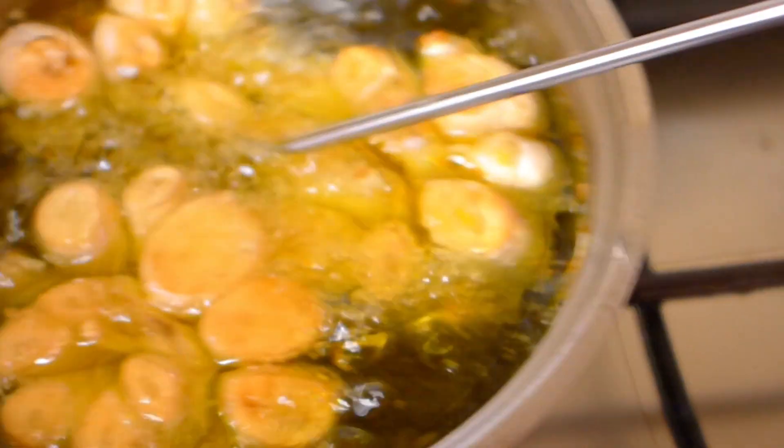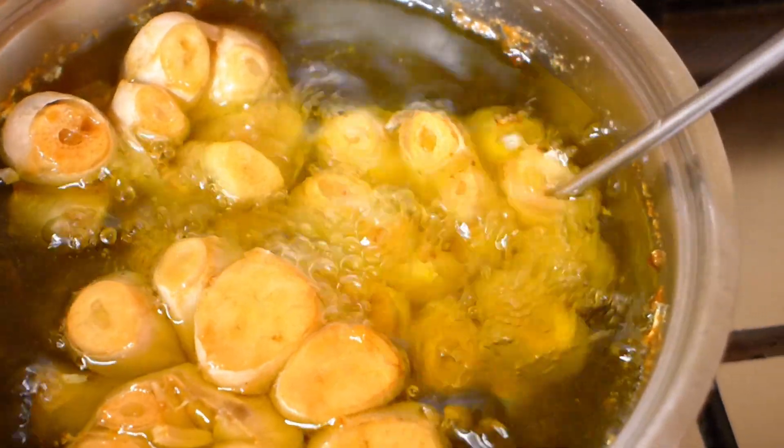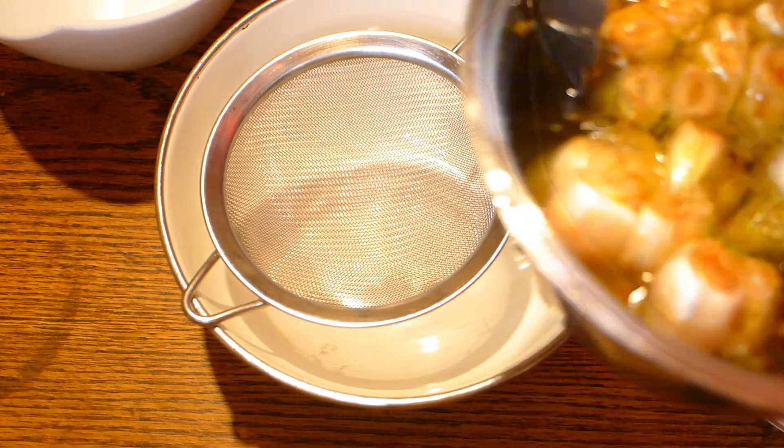When you see that the garlic bulb starts to be soft — which you can check with any wooden stick, needle, or whatever — then it's ready.